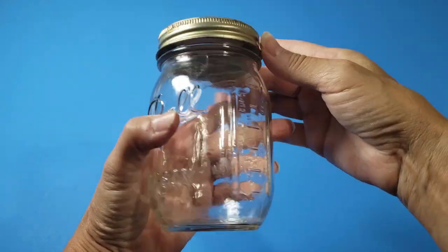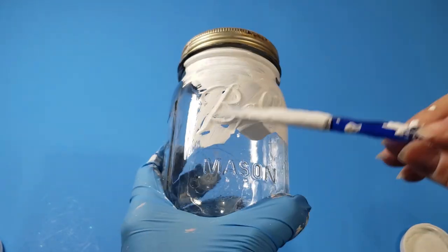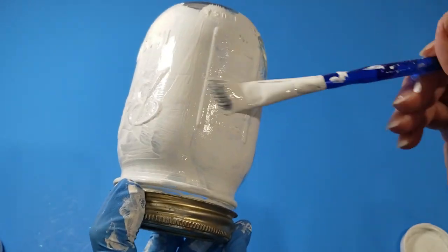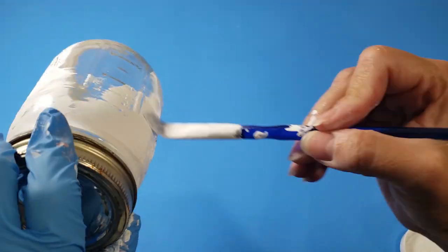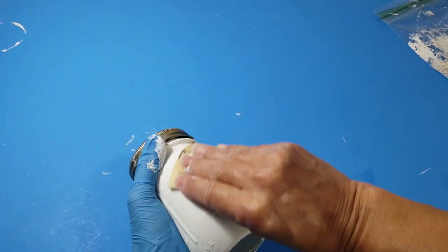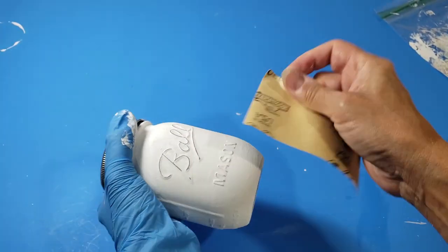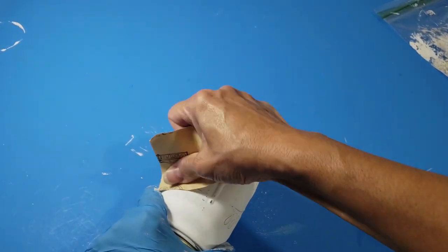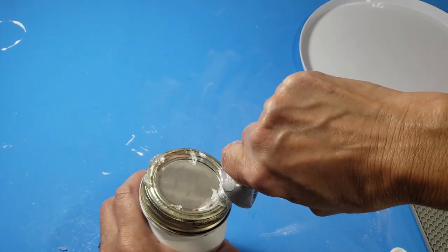I'm using this old canning jar as a stand for my plate and painting it with white chalk paint from Walmart. I painted two coats and let each coat fully dry. What I love about these canning jars is all the details around the jar that will come to life when I paint and distress it. Using medium grit sandpaper from Dollar Tree, I'm lightly sanding over all the raised details. You can also use a damp cloth to get the same distressed look by gently wiping off the chalk paint from the raised areas.